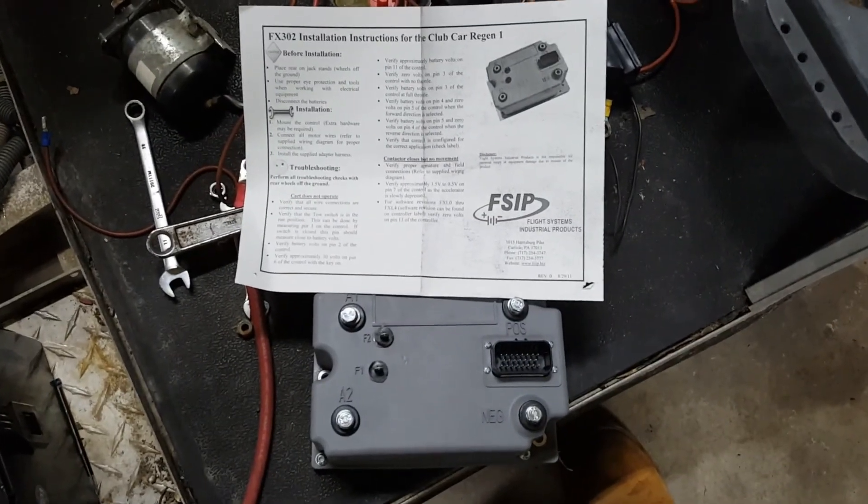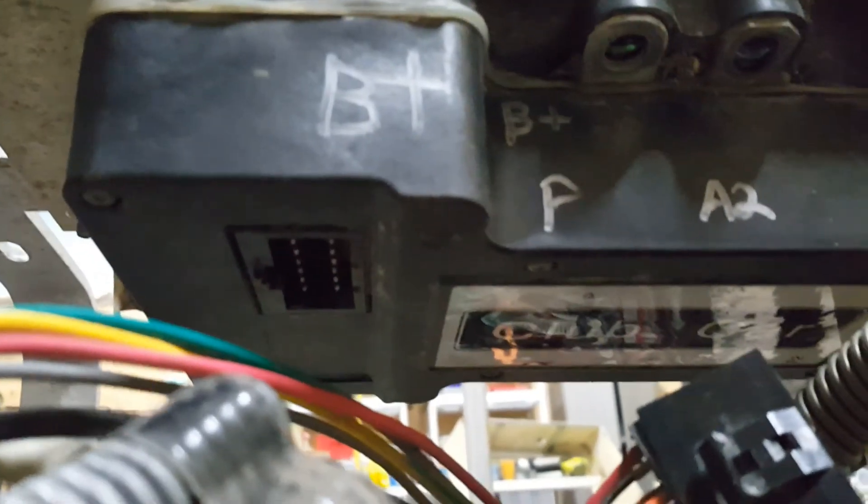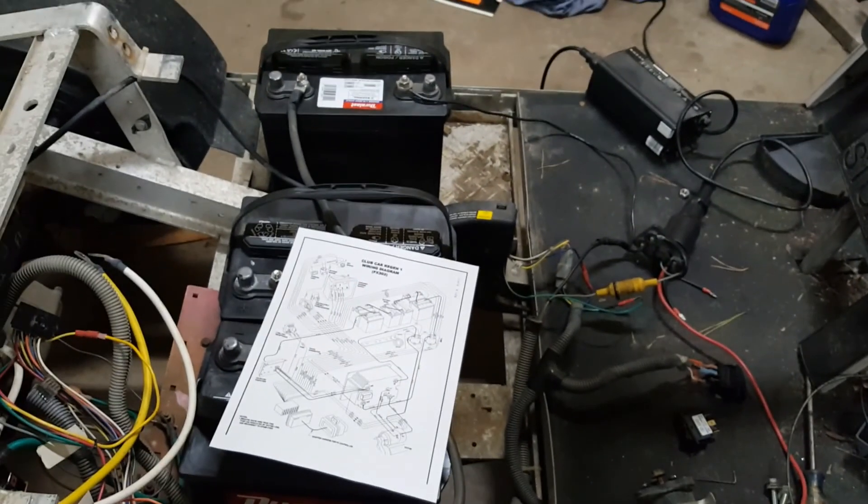97 DS controller change. Here's the new one by FSIP, replacing the green T-shaped controller bolted underneath. It has double solenoids with one coil. I put in four 12-volt batteries to get my 48 volts.